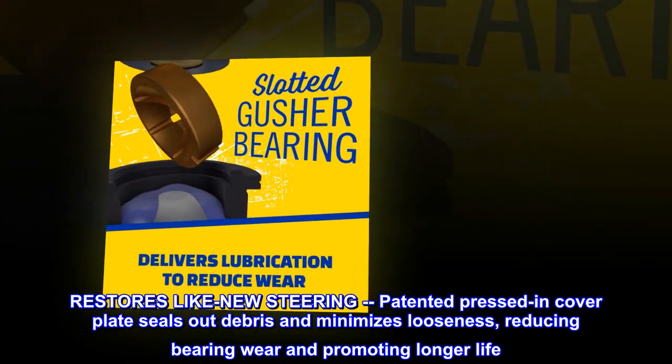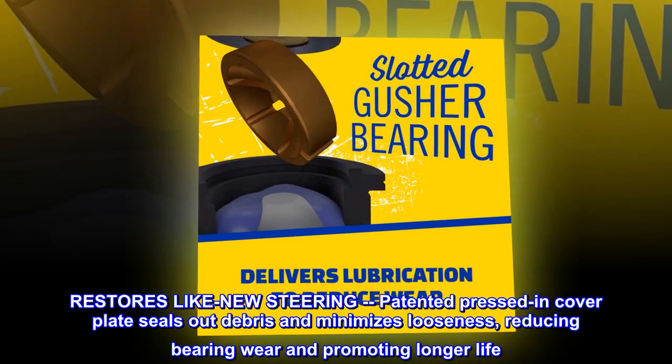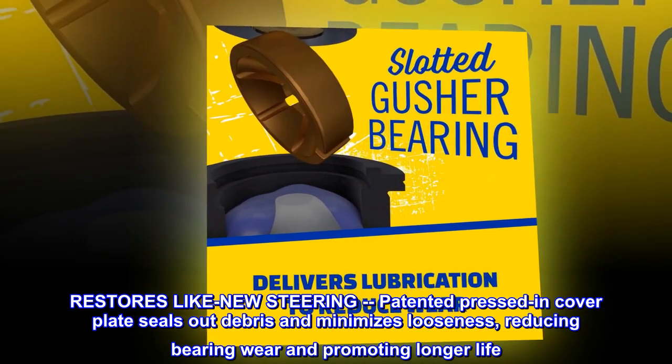Restores like-new steering: patented pressed end cover plate seals out debris and minimizes looseness, reducing bearing wear and promoting longer life.